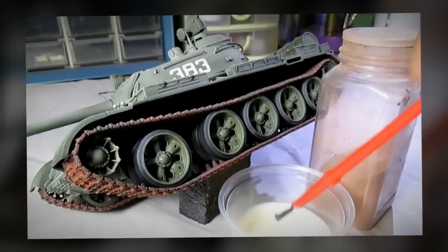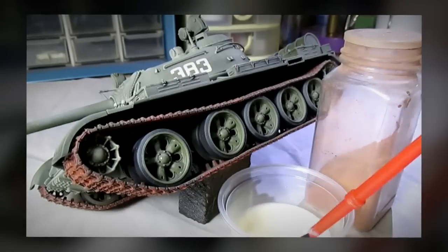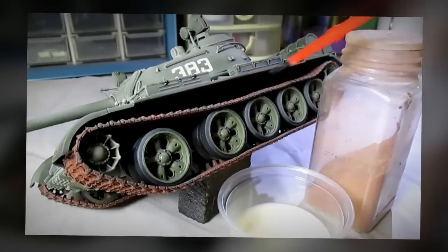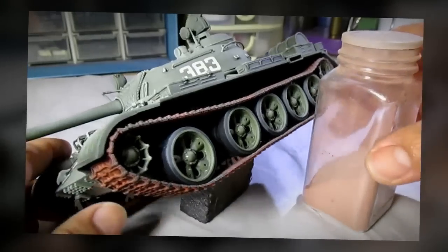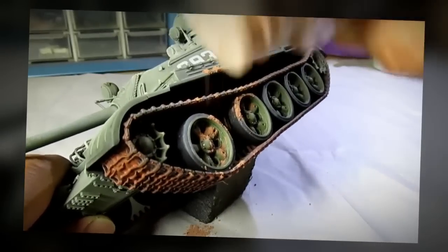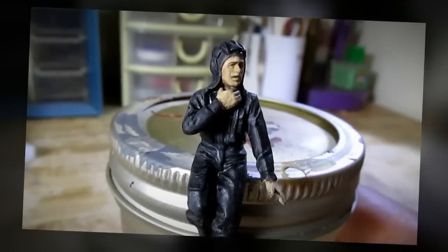I'm going to do some mud effects. What you see right here is a dilution of yellow glue and water, and right over here is the bottle of tile grout. What I'm going to do is apply the glue onto places where I want to have mud and right after that I'm going to simply sprinkle on tile grout. I just finished painting the figure and I think I've done a fine job.